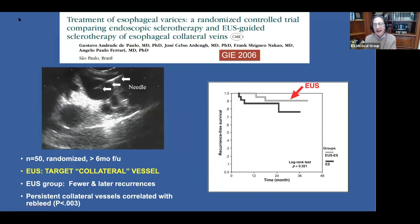This is a very instructive study — a randomized controlled trial comparing endoscopic sclerotherapy and EUS-guided sclerotherapy of esophageal collateral veins. Fifty patients were randomized with more than six-month follow-up. With EUS, the collateral vessel was targeted. In the EUS group, there were fewer and later recurrences compared to the control group, which underwent standard endoscopic sclerotherapy treatment.